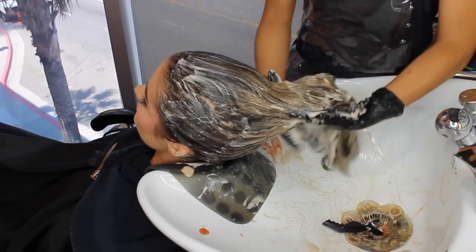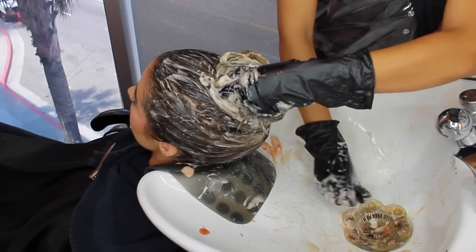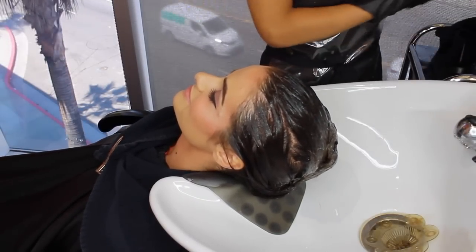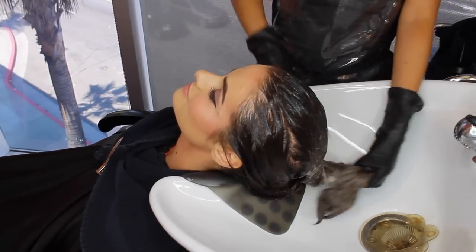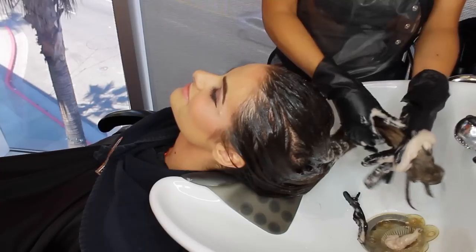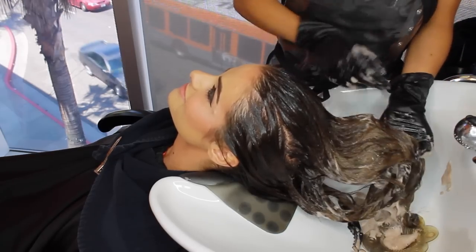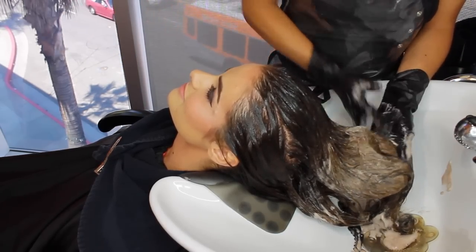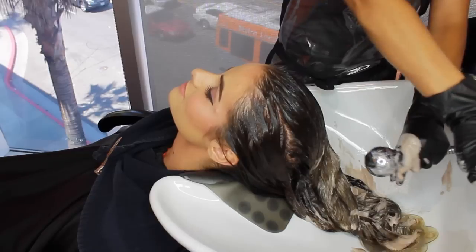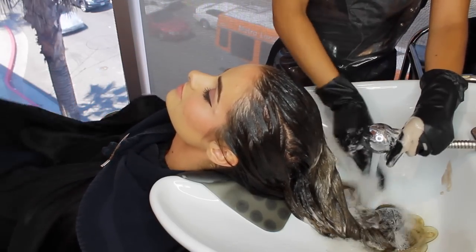I'm going to leave this on for about 5 to 10 minutes, watching it every 5 minutes. It's been about 10 minutes, and look at that non-brassy color — it's still blonde, it's still beautiful, except it's not orange or yellow. It looks a little deeper right now, but when we blow dry it you'll see how light it is. We're going to rinse this, do a light shampoo, and then condition.